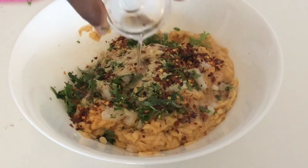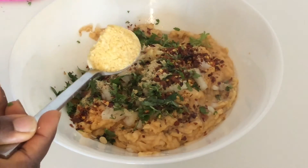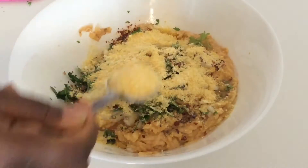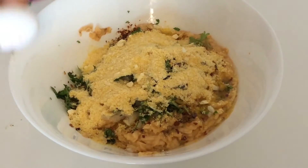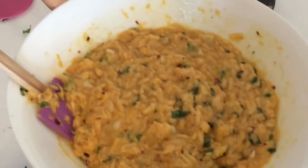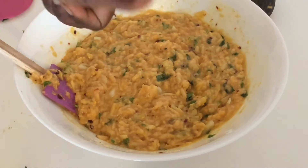Now add one tablespoon melted coconut oil and then you need two tablespoons of cornmeal. Now add two eggs and mix it all up. Let it sit for about 30 minutes.